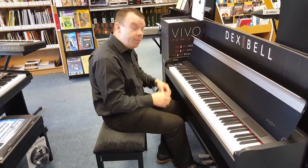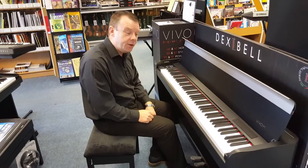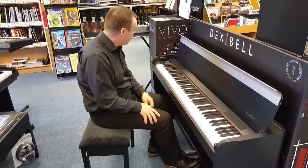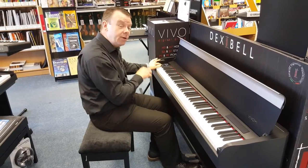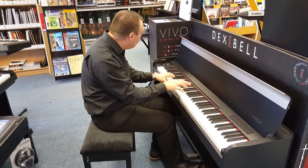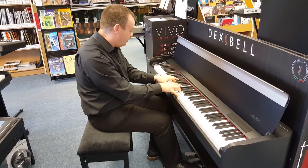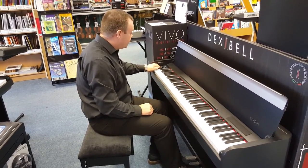Going back, we have the Vivo piano sound again — that very full, rich piano sound from the new Dexibel Vivo H7. Carrying on with the Vivo, we've got the electric piano sounds: a Dyno Stage, which gives us that unique character, a Traditional Suitcase, then moving on to Phase, and also Soft EPs.